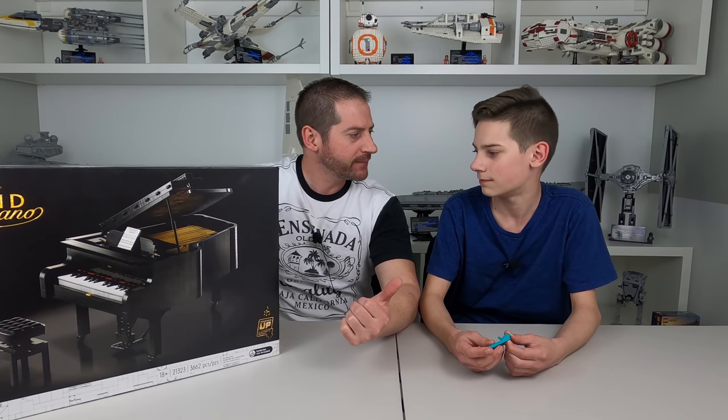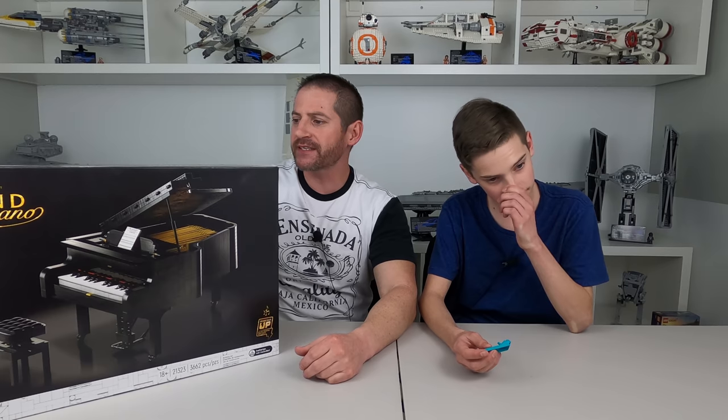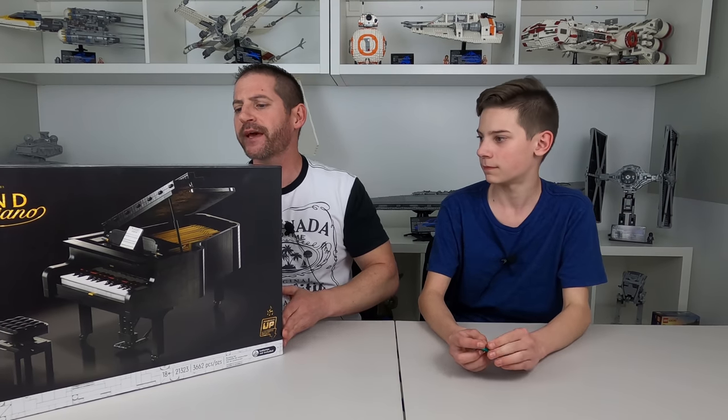Welcome back. That was pretty quick. We got the cantina bill, and now we're doing this bad boy. This is the grand piano.